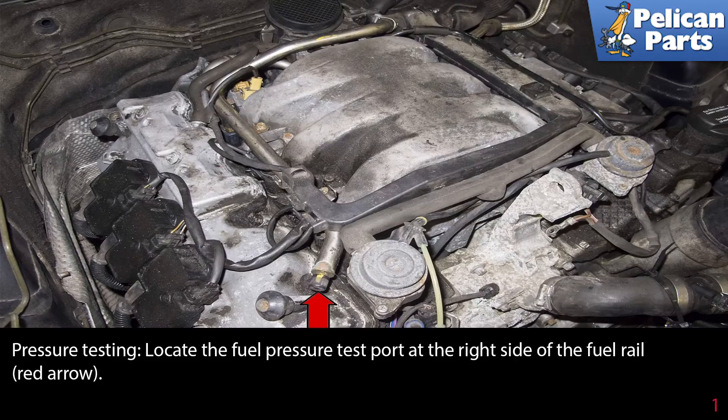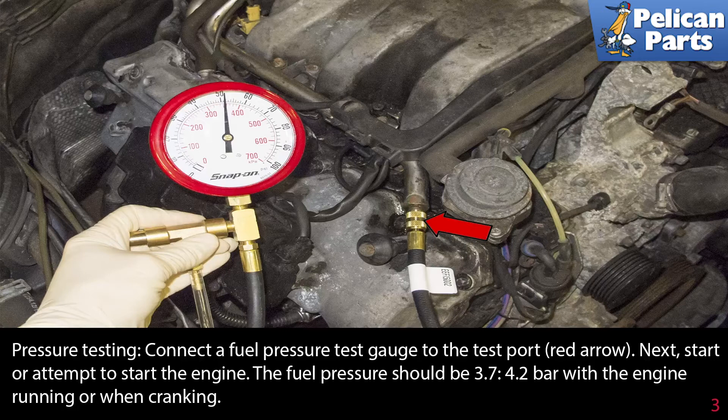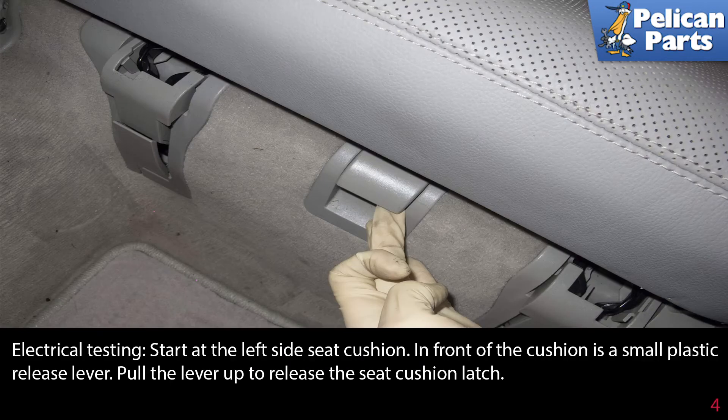Pressure testing: locate the fuel pressure test port at the right side of the fuel rail, as indicated by the red arrow. Remove the fuel test port cap and connect a fuel pressure test gauge to the test port. Next, start or attempt to start the engine. The fuel pressure should be 3.7 to 4.2 bar with the engine running or when cranking. Once you test the pressure, recharge the fuel system by cycling the key or running the fuel pump. Note the fuel pressure, then turn the key off and allow the fuel system to sit under pressure for 30 minutes — it should hold a minimum of 2.5 bar.